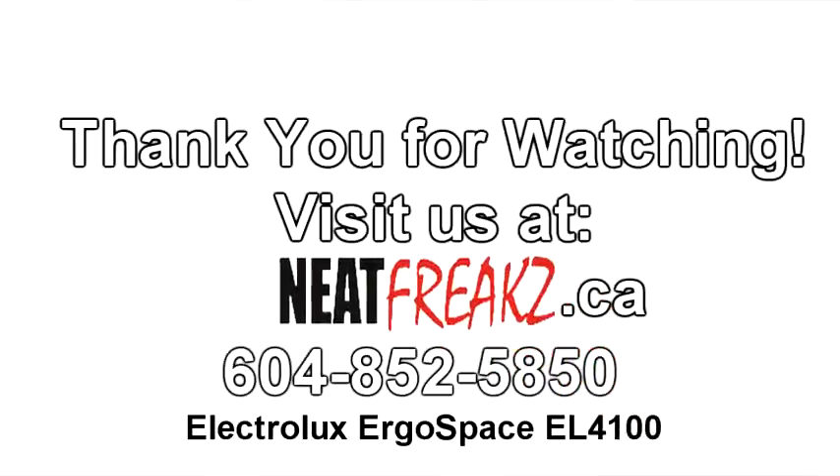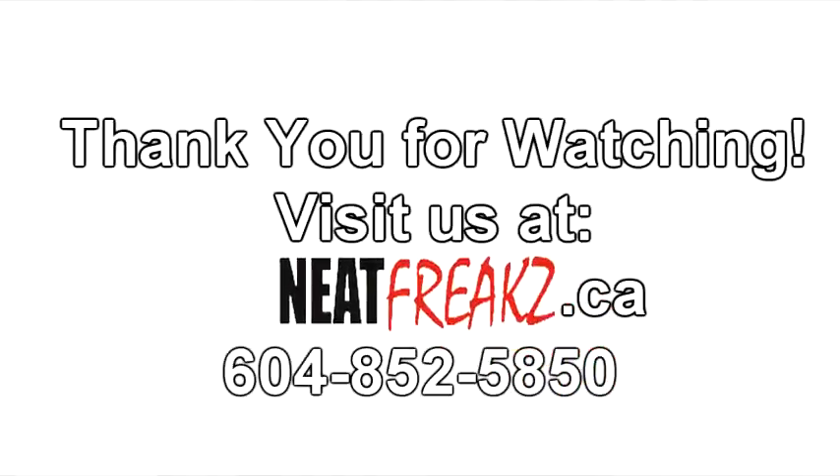This is Remco from NeatFreaks. Come and visit us at NeatFreaks.ca — we have all your solutions.